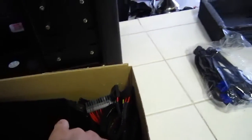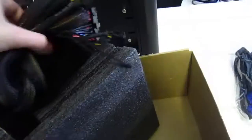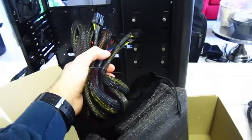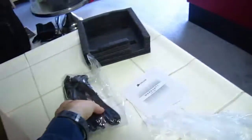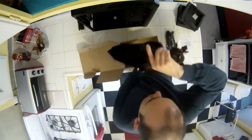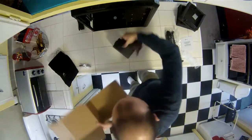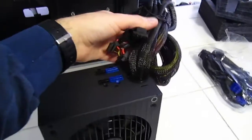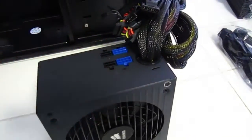This power supply comes in a felt bag — I don't know why. It's partially modular. It has all these cables attached; hopefully those are the most important ones. It has this bag of additional ones that you can plug in. These are the cables that you can't remove, and any additional ones would plug in here.